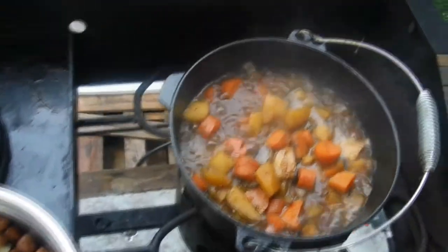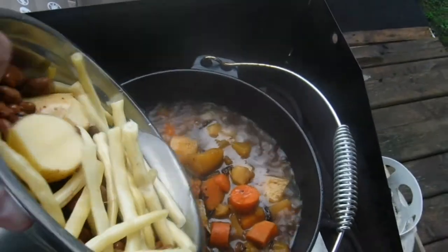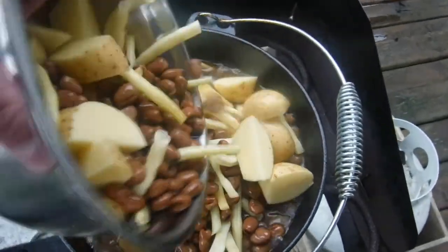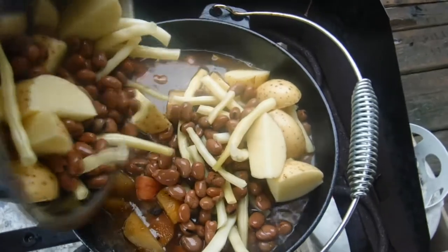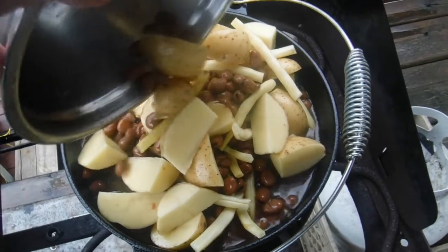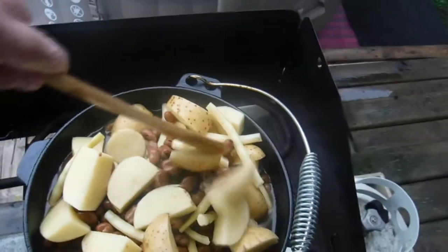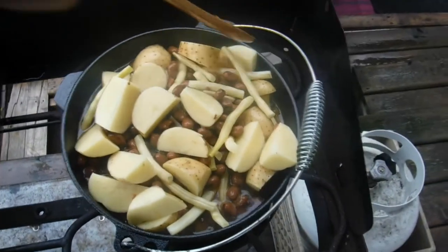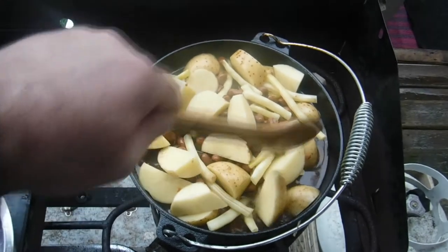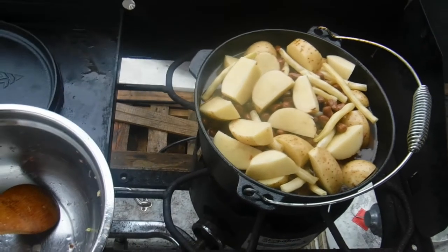Welcome back. The veggie stew is coming along pretty good. Now it's time to add some more — potatoes, some yellow beans, and some lava beans. It doesn't really matter what type of bean; it's a bean-based soup to a degree, but a very good vegetarian meal made on the barbecue and it'll have lots of flavor. Once it gets partially cooked, I'll add the chicken soup base.